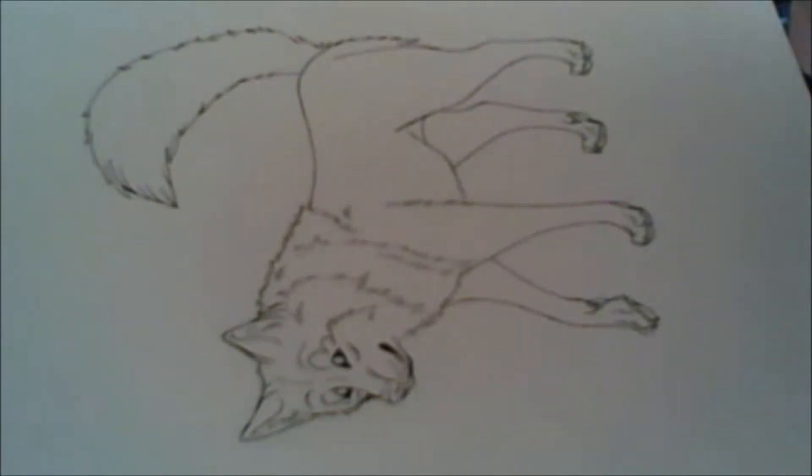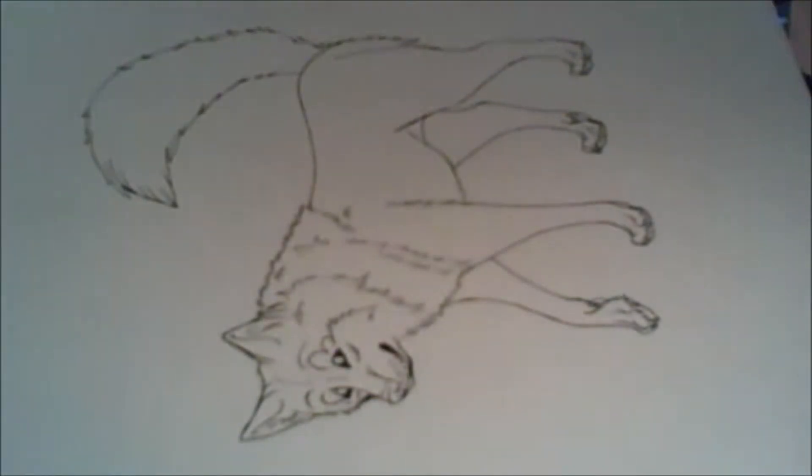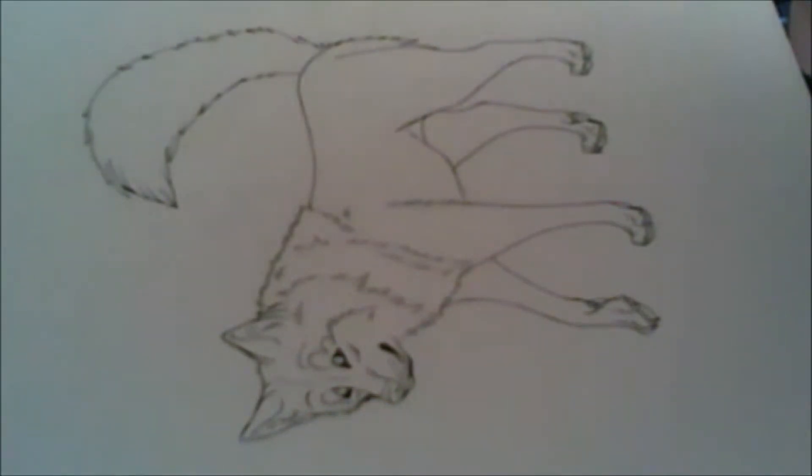Hey guys! I promised you a colored pencil tutorial on how I use colored pencils, so I'm just going to get right into it. I'm going to put this down first over the wolf I prepared for this, because I'm going to show you which colors I'm going to use and the kind of method I'm going to use. I use Crayola colored pencils because I can't really afford better ones.